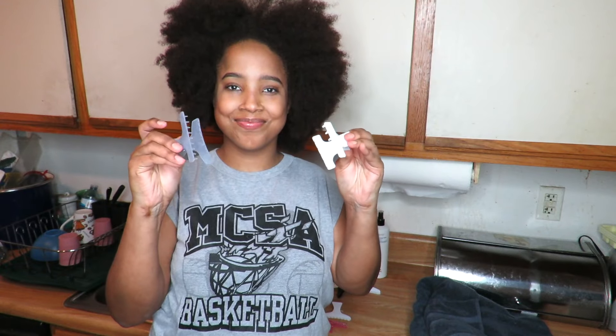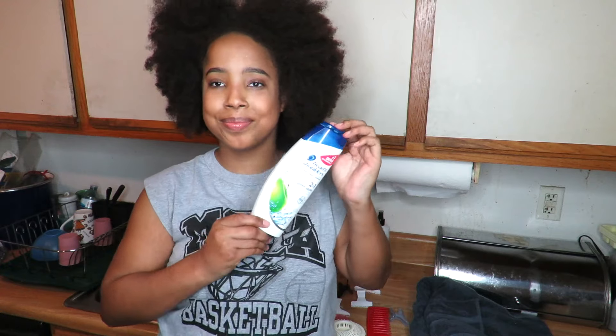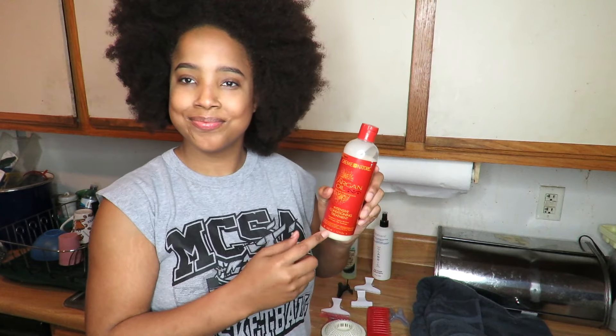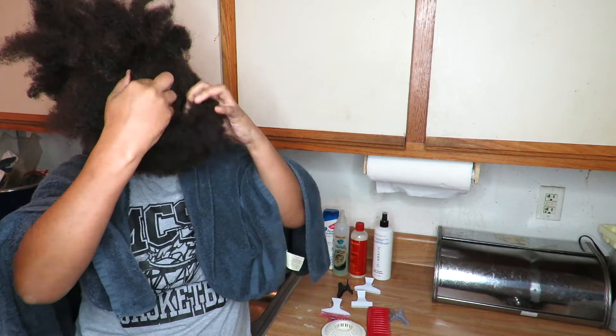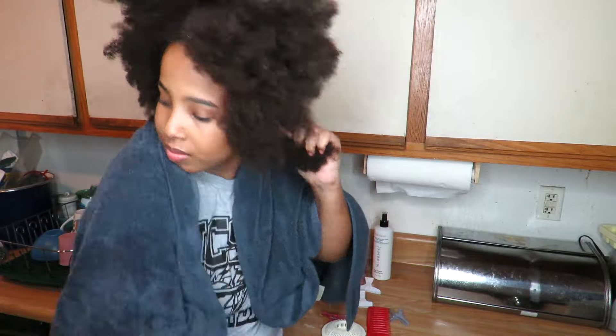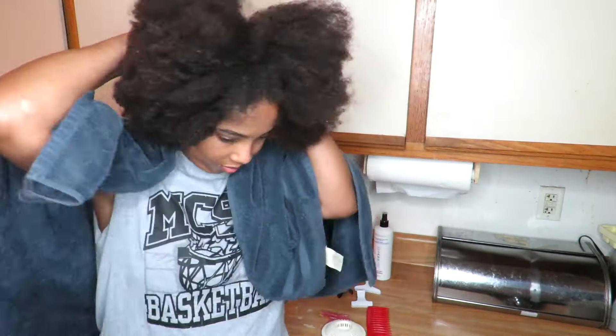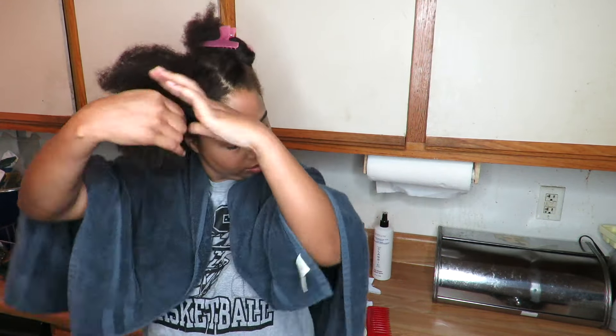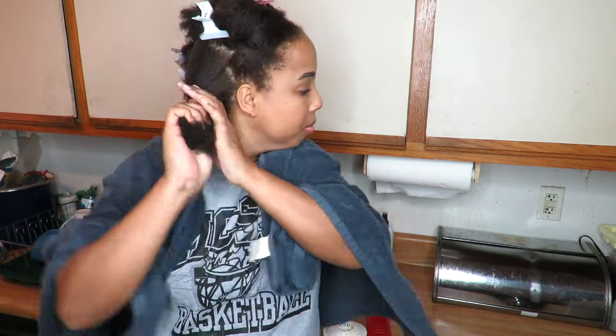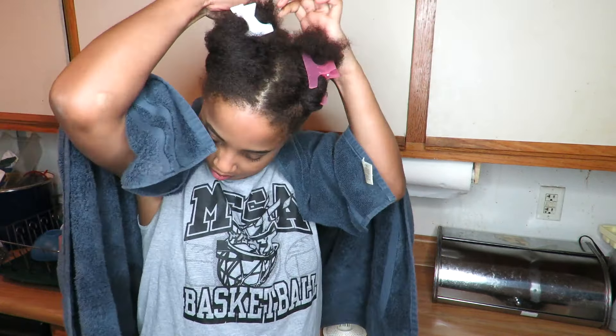I hope you like this video. Let's get into it. The things that you are going to need are some hair clips, a wide tooth comb, a hair catcher, some shampoo, and a conditioner of your choice. First, I'm going to start by sectioning off my hair into four parts — two in the back and two in the front — and I'm just going to use these clips to hold the hair down. Sectioning off your hair is great because you can get the job done ten times faster.